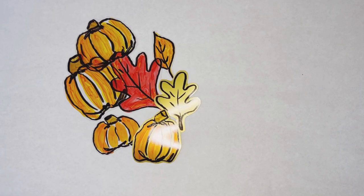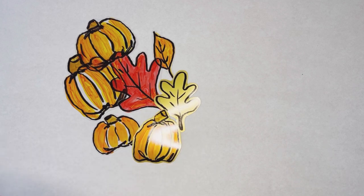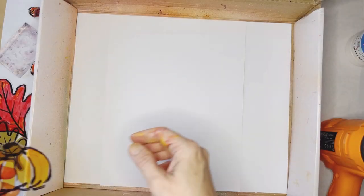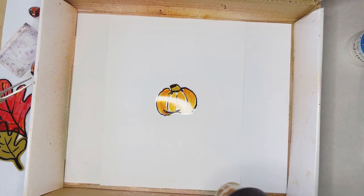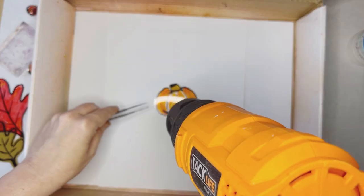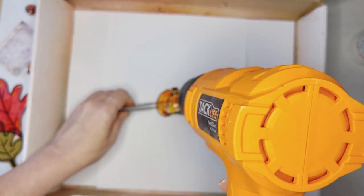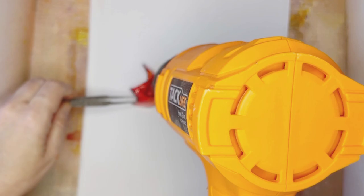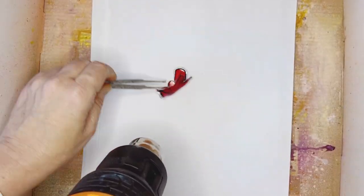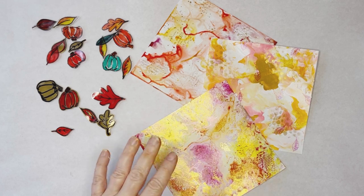There are a couple of ways that you can shrink your shrink film pumpkins and leaves. You can shrink them in an oven or you can use a heat tool. I like to do it in this box in order to keep it from blowing around. Within seconds you'll notice the pumpkin begin to shrink. It oftentimes will roll in upon itself, but don't worry — that's part of the process and it will straighten out. So we have our beautifully painted craft plastic.